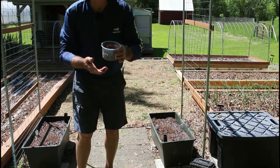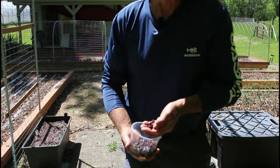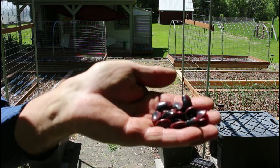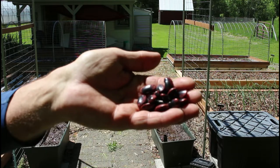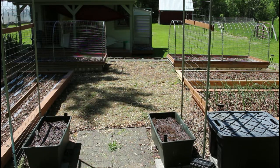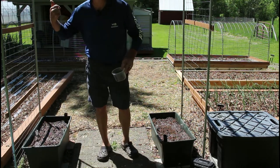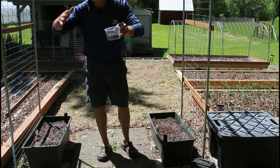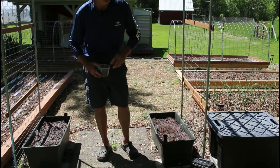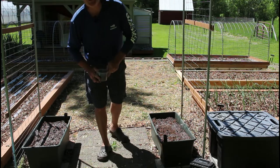These are Scarlet Emperor Beans. They are just beautiful beans and they're delicious — they make the best chili ever, and the plants themselves are beautiful. I'll insert a picture right about here from last year. Even though it was a terrible drought, we still had really decent growth just using this system.